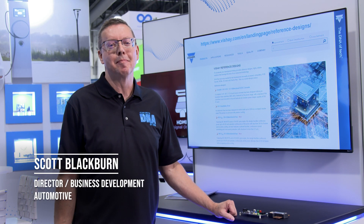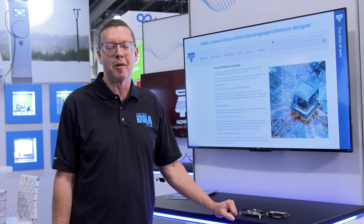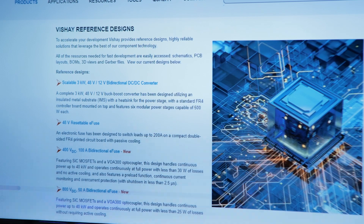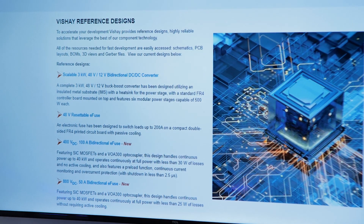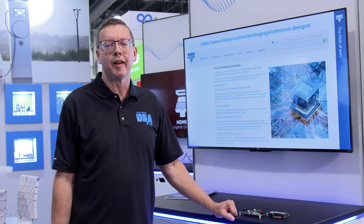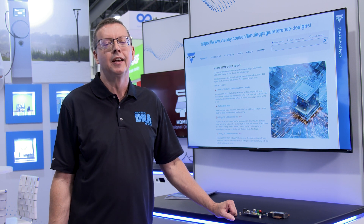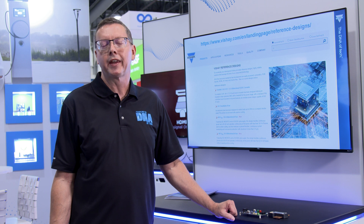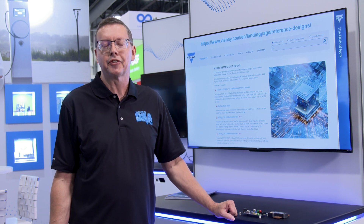Hi, my name is Scott Blackburn. I manage our automotive applications engineers within Vishay here in the Americas. I wanted to spend a few minutes talking about our reference designs that we have within Vishay. We're doing this in order to help our customers jumpstart their designs, providing system solutions for key automotive applications for electric vehicles.